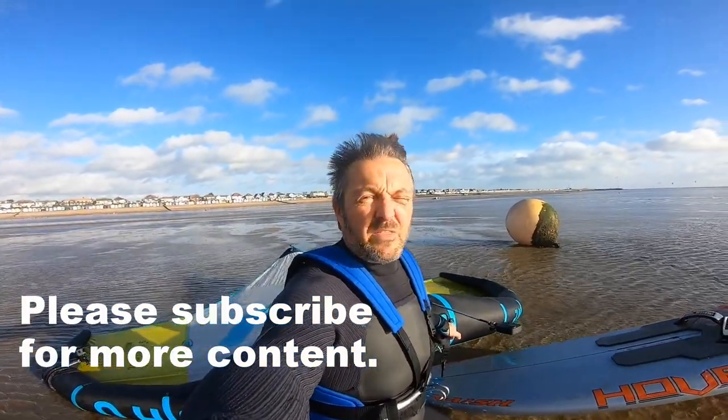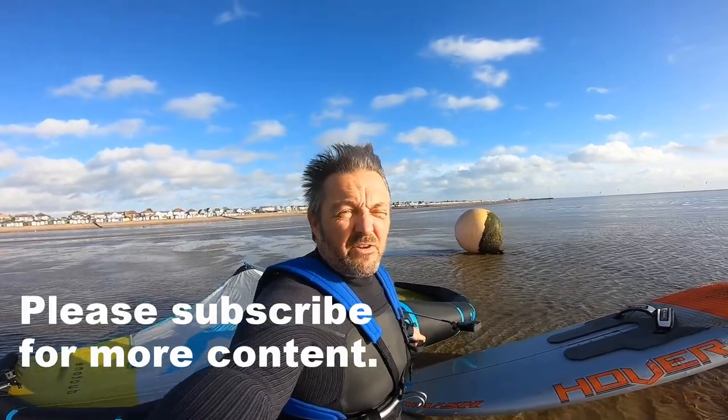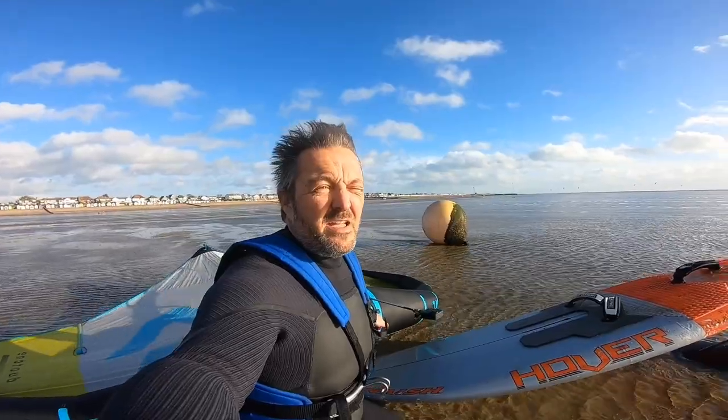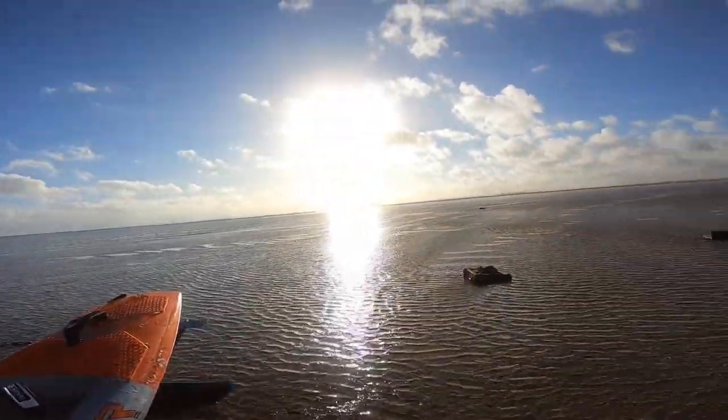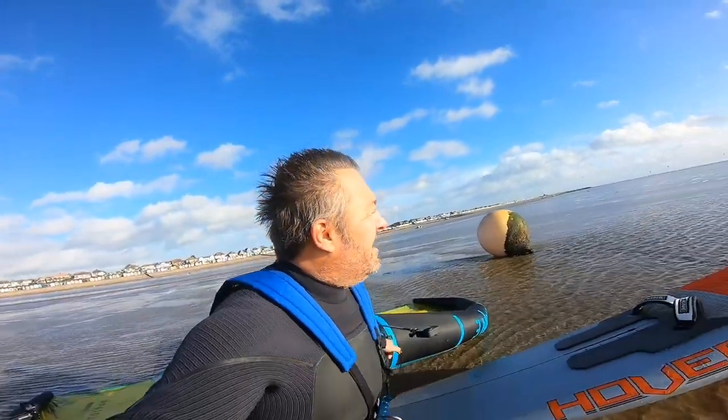Hi everyone, welcome to probably the last session of the year. What a lovely day today, it's 12 degrees, probably about 15 to 20 miles an hour, sun's out, it's absolutely gorgeous. Just waiting for the tide to come in, so I'm going to wait for it to get a couple of inches deep and then I'll start walking.